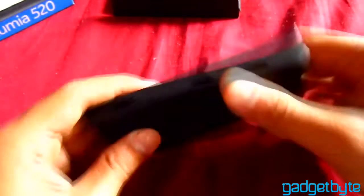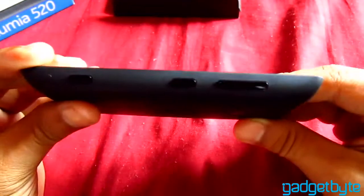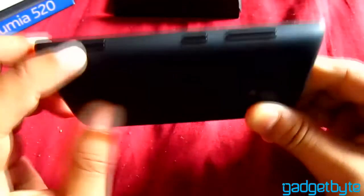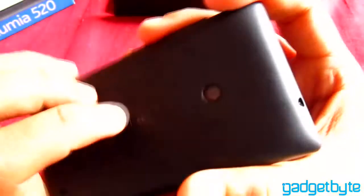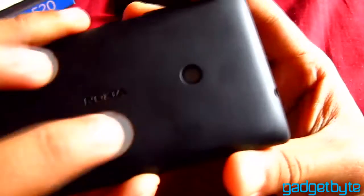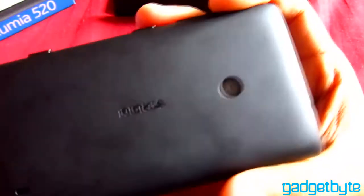Talking about the body in detail, on the right side of the phone you have the normal Windows Phone trademark buttons — the camera button, the lock button, and the volume keys. There's also the Nokia logo, a speaker grill, and a 5MP camera. Unfortunately, it doesn't have a flash, which is a setback.